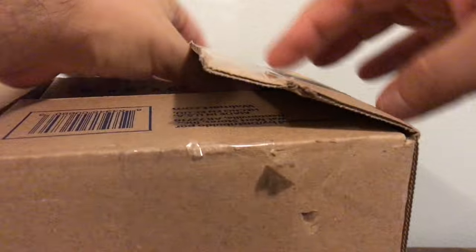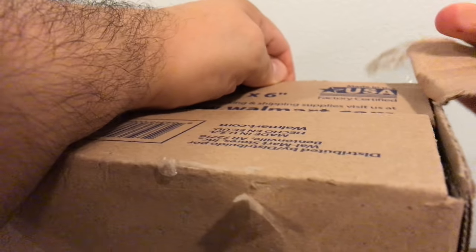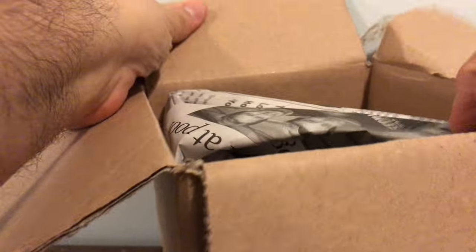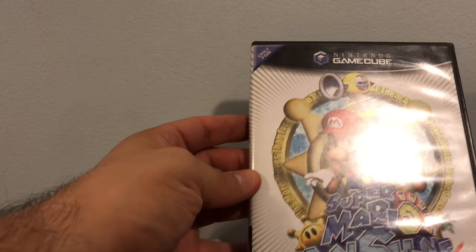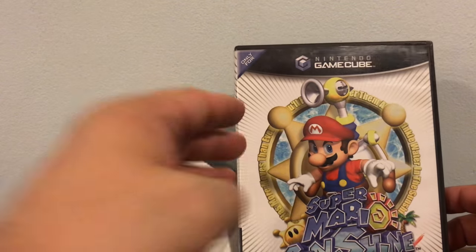Sorry about that newspaper — I haven't seen newspaper packing in a long time, guys. Seriously, haven't seen that in a long time. Here we go: Super Mario Sunshine for the Nintendo GameCube!